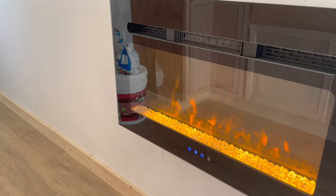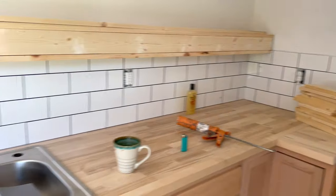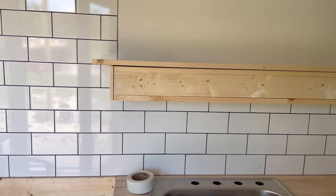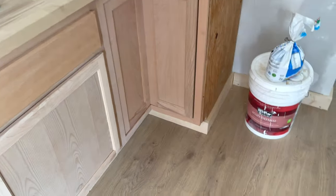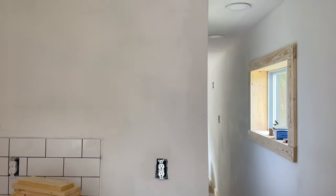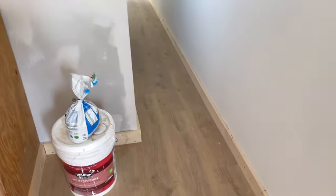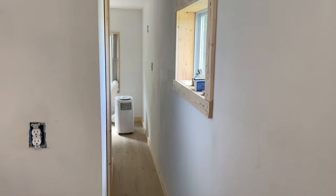We have a flush-mounted electric fireplace on the wall in the kitchen. We're finishing up the floating shelf, going to paint the cabinets — we trimmed everything out. The fridge is going to go here. We got the entire floor here trimmed out, same with the windows.